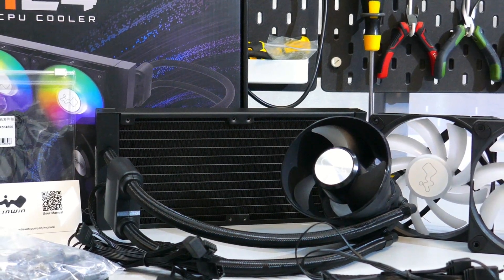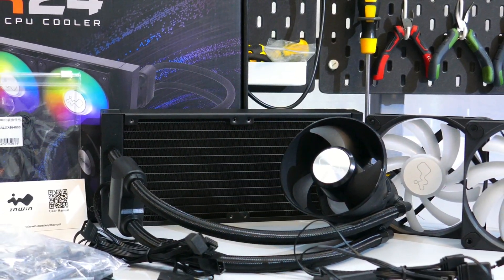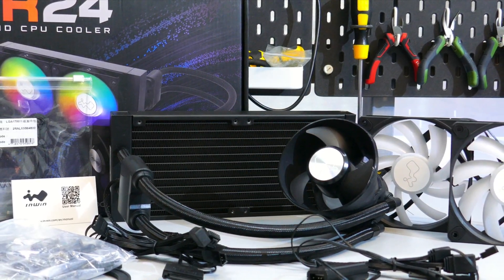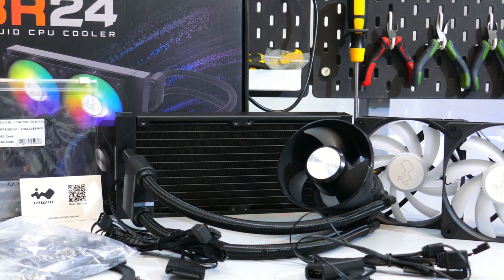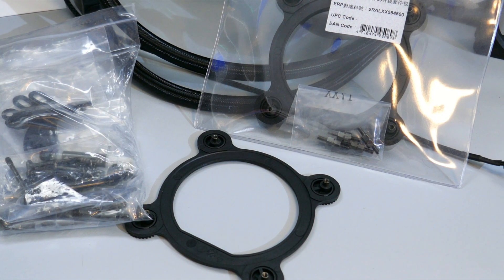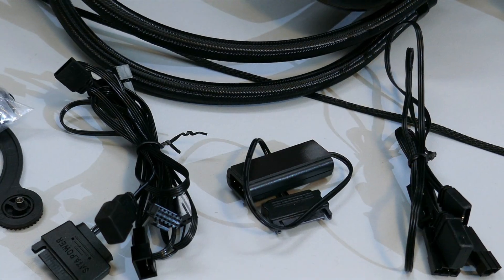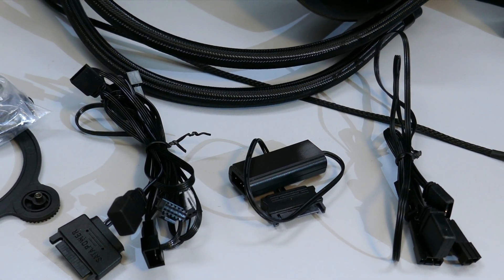Let's see what comes in the BR24 box. There is the AIO and fans, a business card with a QR code linking to the installation guide and manual, a small tube of thermal compound, a large bag with all the mounting hardware, an ARGB hub, and a whole lot of cables.